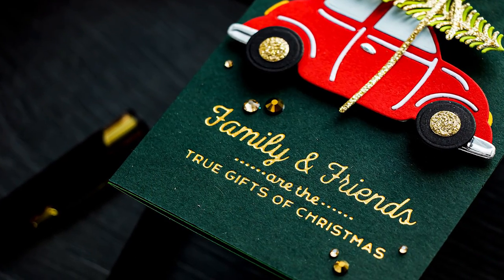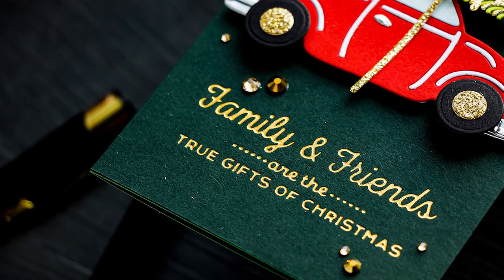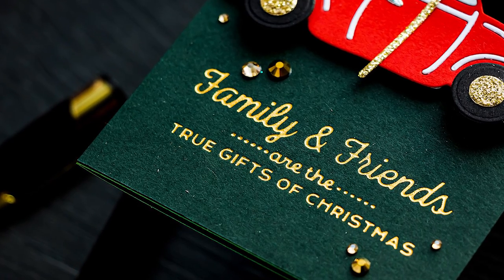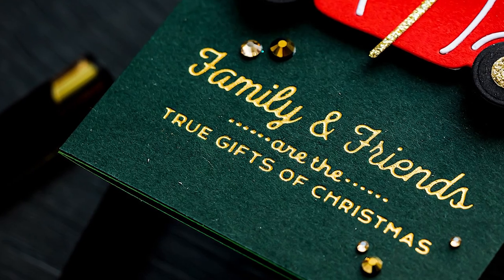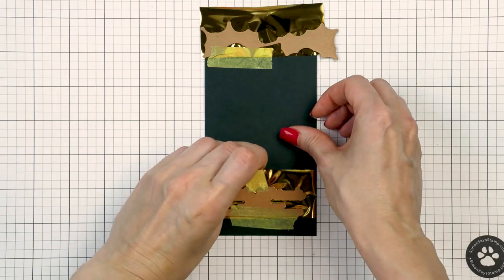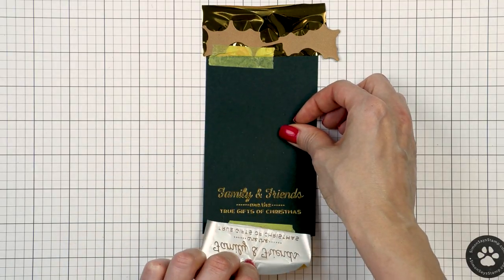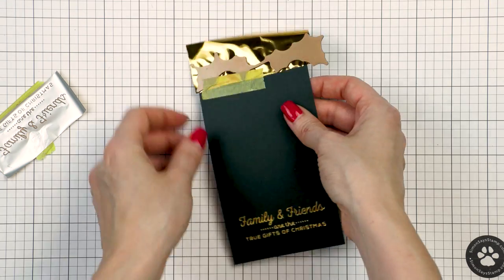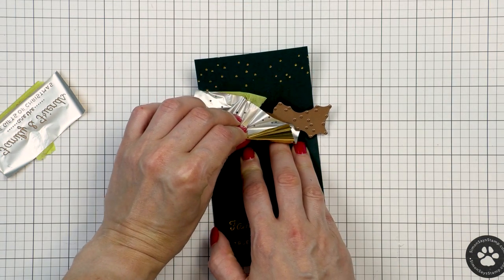I started working on this card by doing my foiling. I wanted to have a sentiment foiled at the bottom of my panel — this is a panel of midnight green cardstock from Simon Says Stamp, cut to 3¼ by 6¼ inches, and this will make the front of my card. The sentiment reads: family and friends are the true gifts of Christmas, and this sentiment comes from the Spellbinders Gifts of Christmas Glimmer Sentiment Set for 2021.